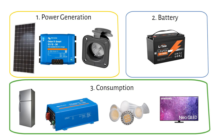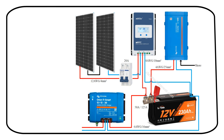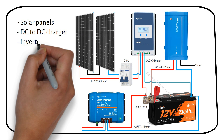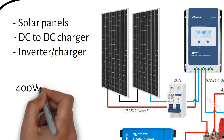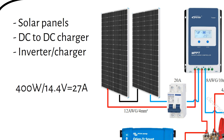Let's look at some practical examples with wiring diagrams. The first is a medium-sized system that has 3 charging methods: 2 solar panels, a DC to DC charger, and a 1200 watt inverter with a built-in 50 amp charger. We have 2 200-watt panels in series for a total of 400 watts. The charging voltage of a 12V lithium battery is 14.4 volts, so the charge controller current is 27 amps — a 30 amp charge controller will do the job.